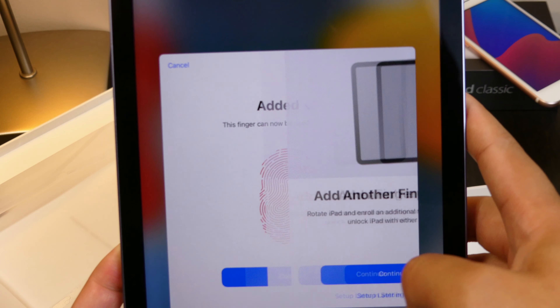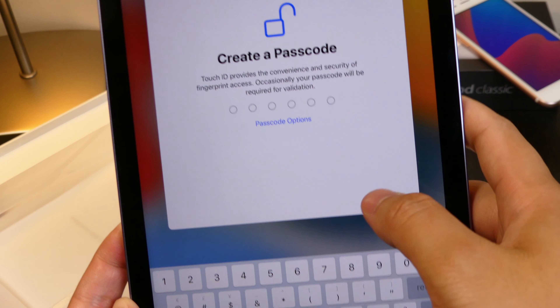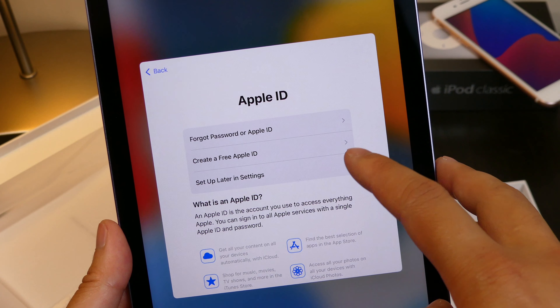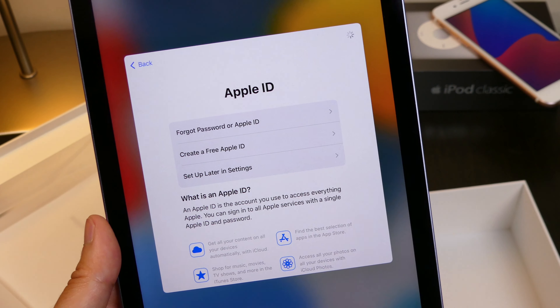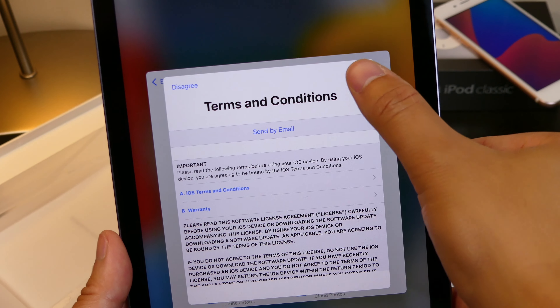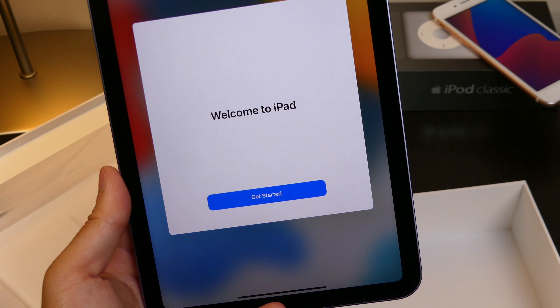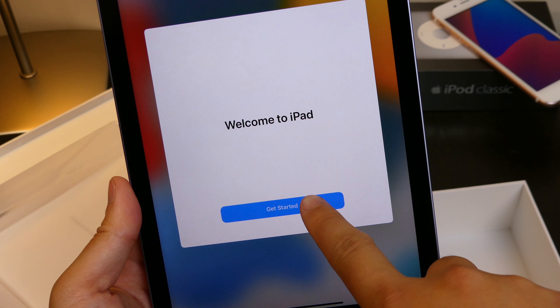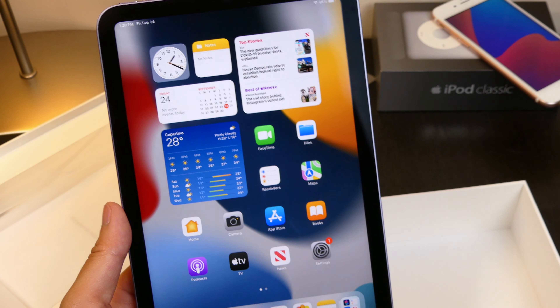We're clicking Continue. It says add another fingerprint — we'll do that later. I'm going to run through the rest of this process quickly and jump straight inside the home screen. Welcome to iPad — clicking Get Started, and voilà, there we have it: the iPad mini 6th generation in all its glory.